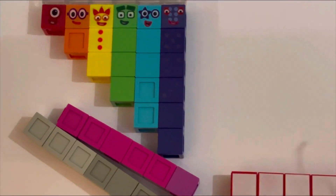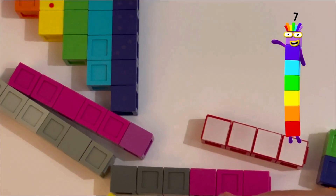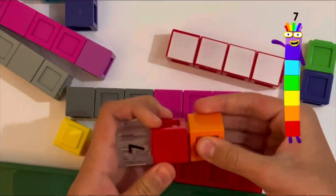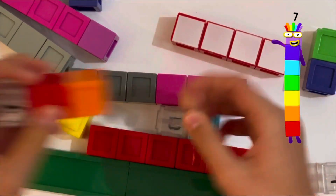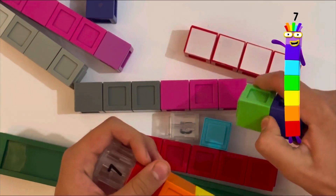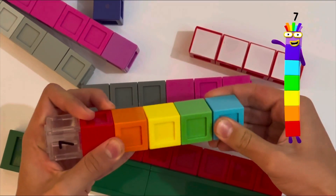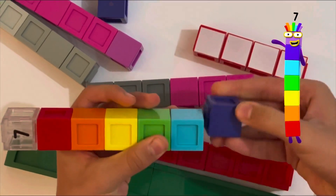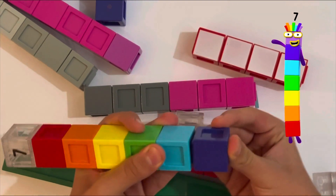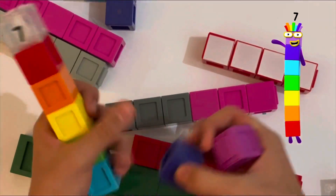Then number seven — we have to find all the colors. So we've got red, orange, yellow, green, blue, indigo, and a lightish violet.